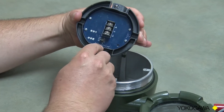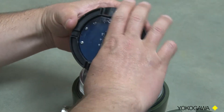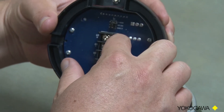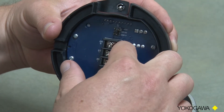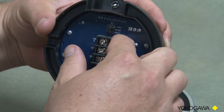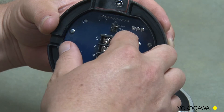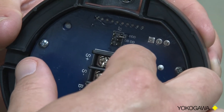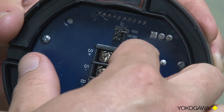On the back of the unit you have your jumpers for the setup of the decimal point. You just move your jumper to three decimal points, two decimal points, one decimal point, or you keep the decimal point open if you don't need a decimal point. This one is currently set for no decimal point.